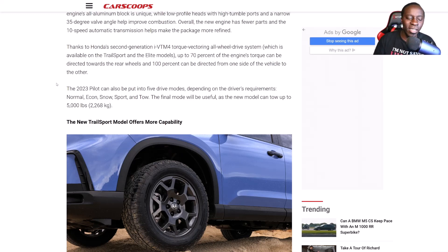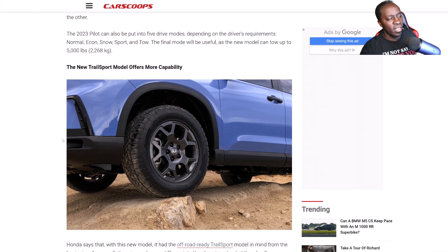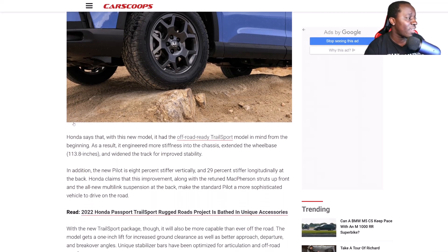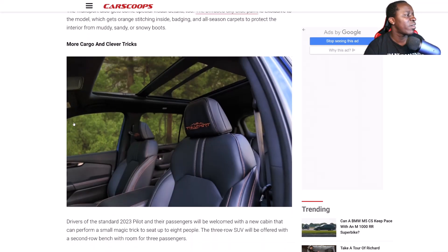Honda, to me, still doesn't come to par when it comes to all-wheel drive compared to Subaru. Subaru's all-wheel drive system is always running — I've seen tests where they put Subarus against other cars and it just blows them out of the water. That system is pretty much top-notch in my opinion. I don't think anybody touches Subaru because they've been building those systems for decades.